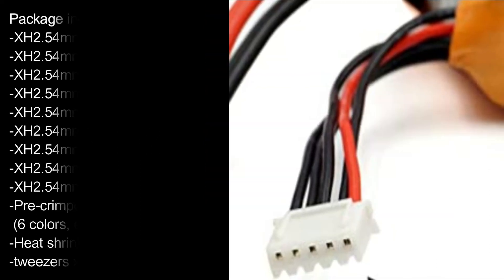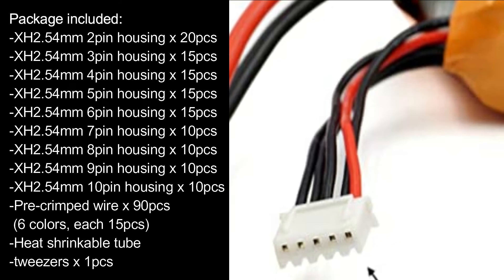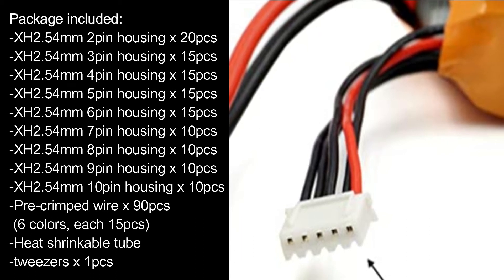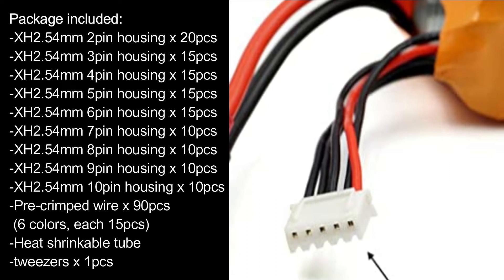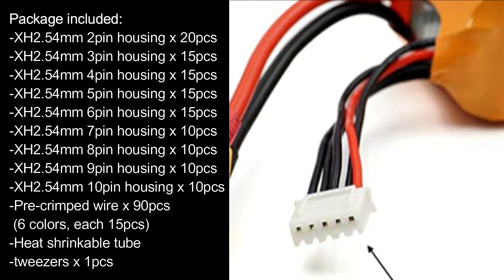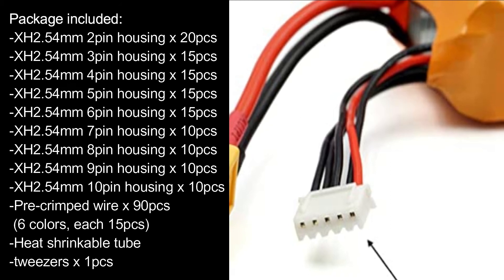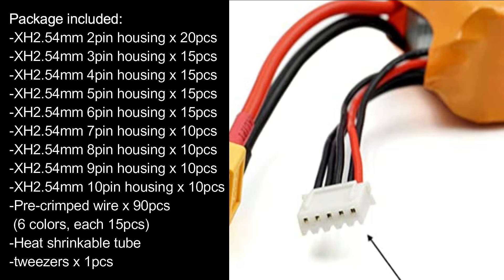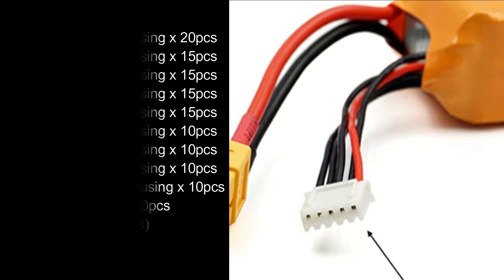Package included: XH 2.54mm 2-Pin Housing x20 PCS, 3-Pin Housing x15 PCS, 4-Pin Housing x15 PCS, 5-Pin Housing x15 PCS, 6-Pin Housing x15 PCS, 7-Pin Housing x15 PCS, 8-Pin Housing x15 PCS, 9-Pin Housing x15 PCS, 10-Pin Housing x10 PCS, pre-crimped wire x90 PCS in 6 colors each 15 PCS, heat-shrinkable tube, and tweezers x1 PCS.